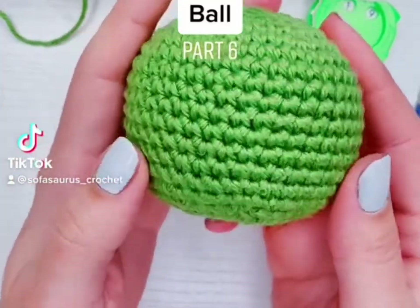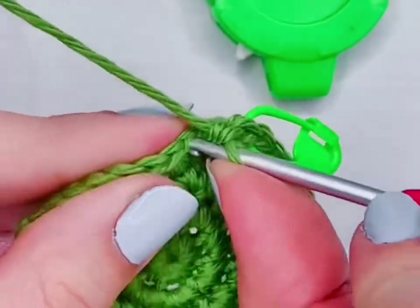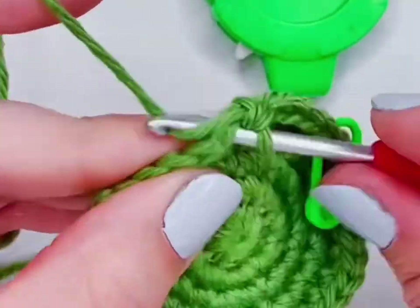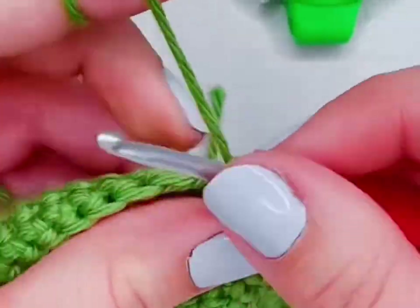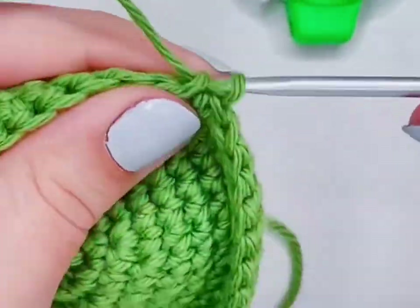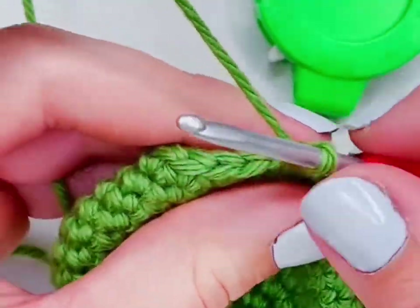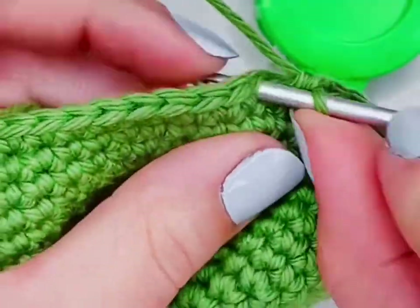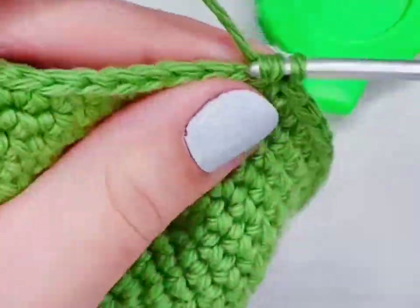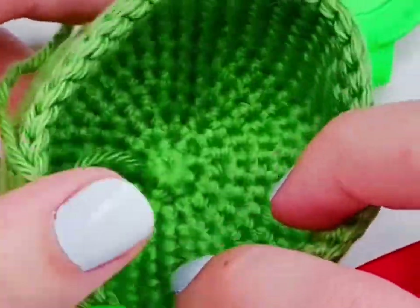This is how to crochet a ball, part six. For rows six through fifteen, I'm going to put one single crochet into every single stitch around. This is where the stitch marker is really handy because it lets me know where each row begins since we don't have a seam — we're working in a continuous spiral. I'm using a row counter with a little button I click for every row, but you can also use your phone or pen and paper. After about row ten your work will start to curl, which it's supposed to do. After row thirteen or so it'll look like a nice little bowl, and row fifteen is the last row before we start our decreases.